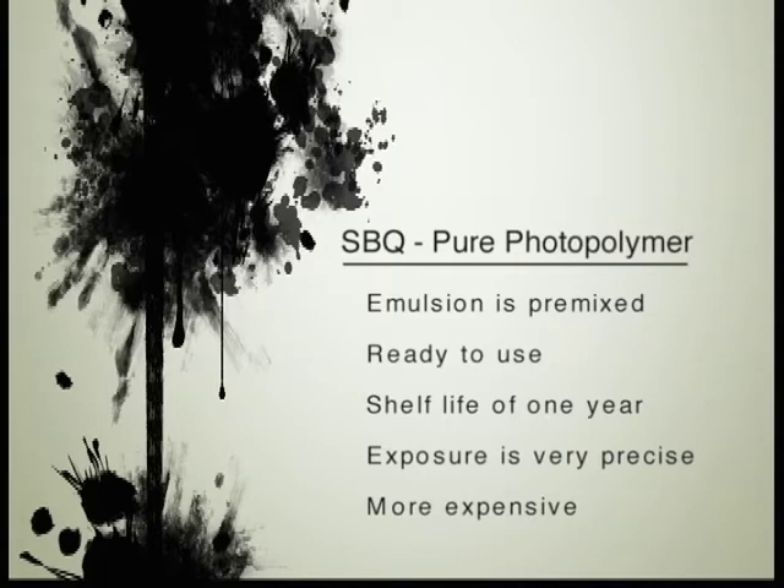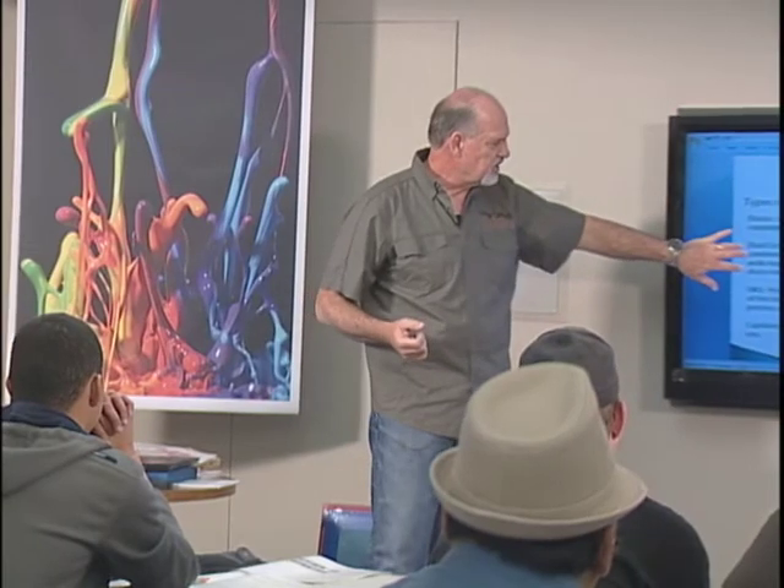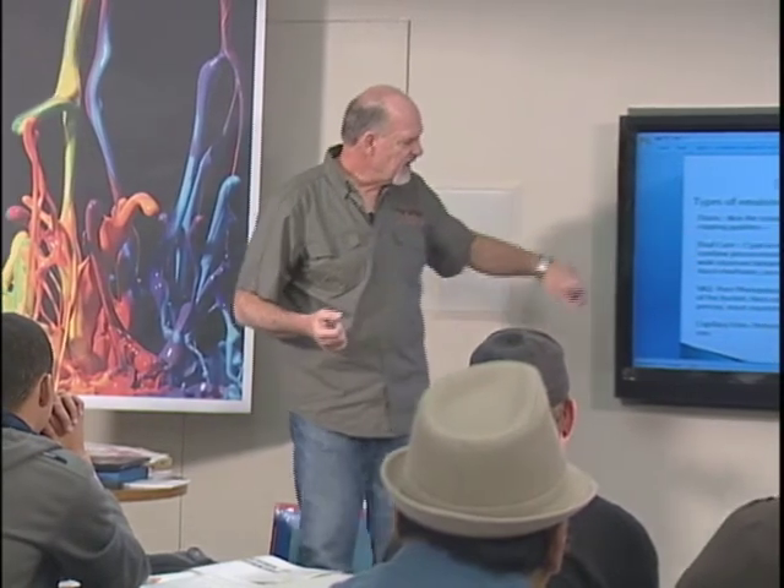Now we move to the pure photopolymer — the SVQs. These are ready to go right out of the container; you just take them, coat the screen, the emulsion is pre-mixed. The beauty of this emulsion is it has a shelf life of up to one year. However, the exposure has to be dead on — you're not going to under-expose with this one. It's more expensive than the other emulsions, and I don't push it simply for that reason. The dual cure does a beautiful job.